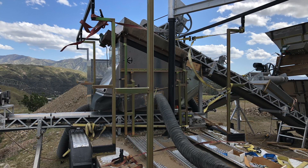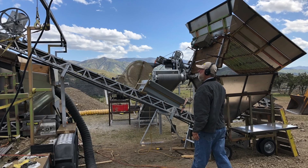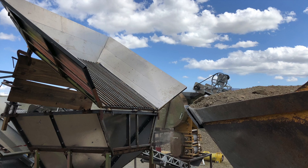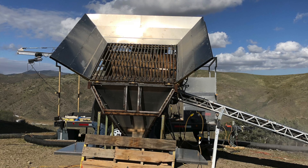Right now we're just doing some fine tuning on logistical things like getting a proper feed system. A smooth, clean, consistent flow of material is extremely critical for this dry washer. If you want to optimize your fine gold recovery and optimize your higher volumes of yardage, it's extremely important.